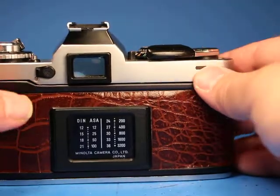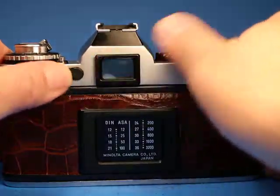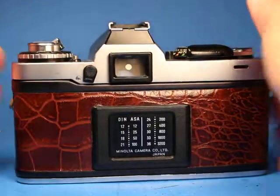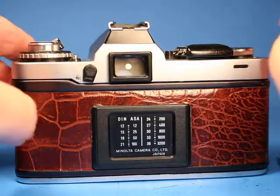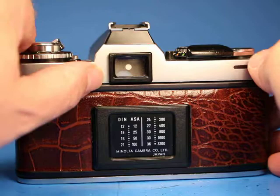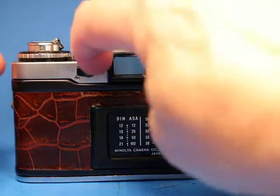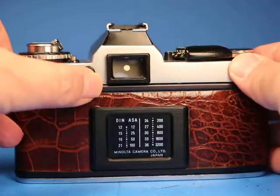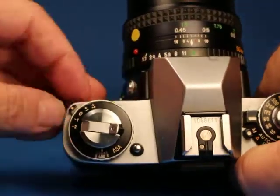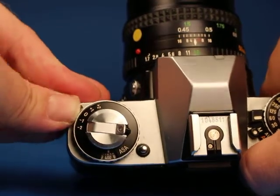On the back there's a built-in shutter blind that allows you to block off stray light from entering. So if you're using the camera on a tripod, light entering the viewfinder when your eye isn't right up to it will not affect the metering — you can just flip that up. Some cameras just had a slide-on piece, but this one actually has a little switch, which is a nice luxury feature.